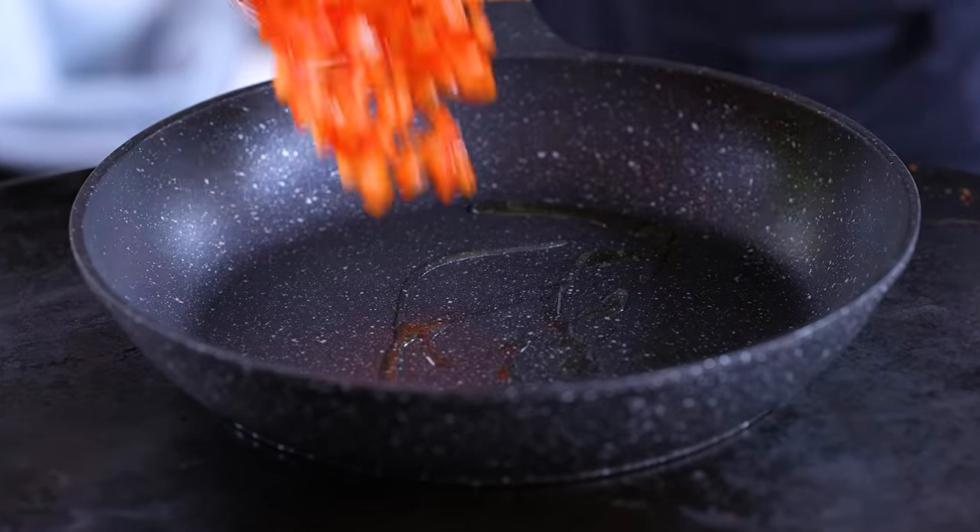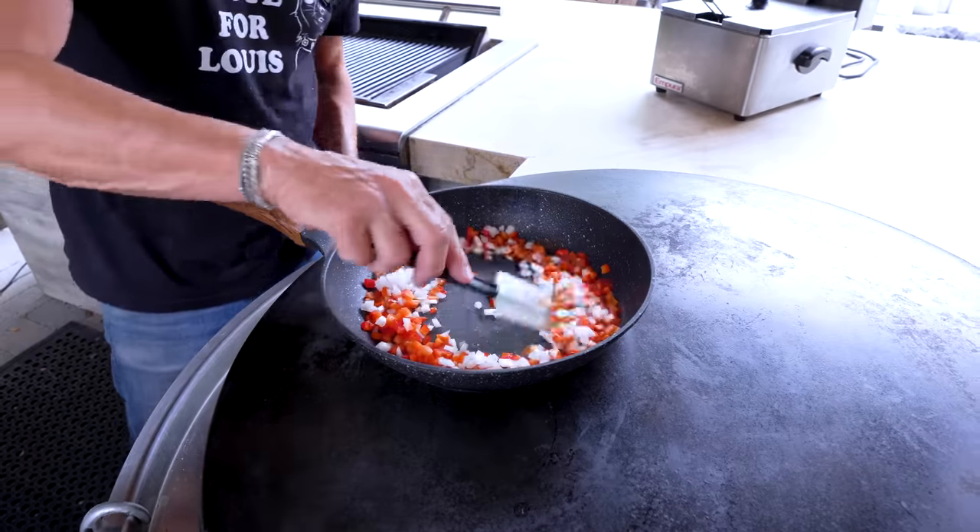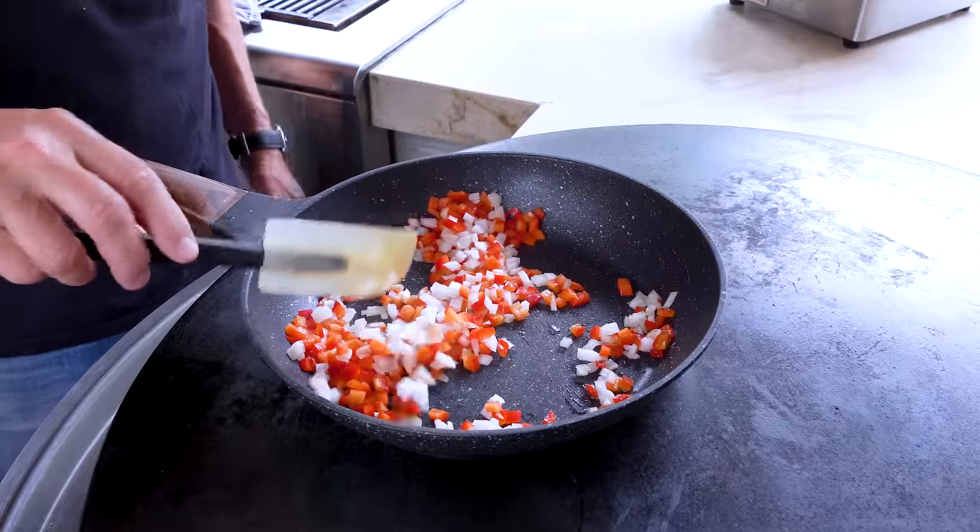Onions and peppers first. To our hot pan, a few drops of oil and then some diced red pepper and white onion — or yellow onion or red onion, I don't care what color. It's all going to be good.